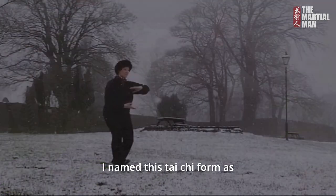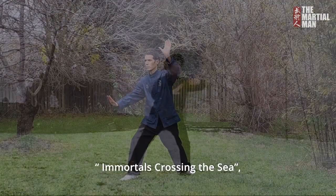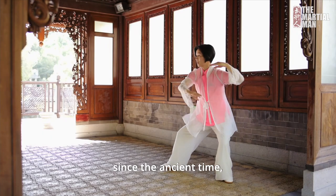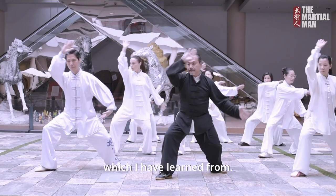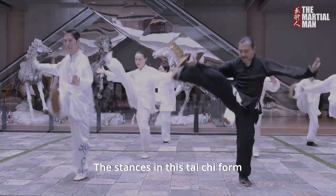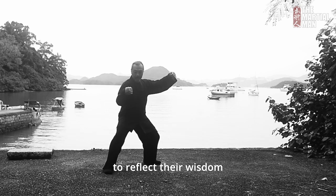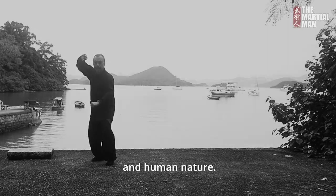I named this Tai Chi form as Immortals Crossing the Sea, a popular Taoist legend among the Chinese since ancient time, to show my gratitude to the Tao which I have learned from. The stanzas in this Tai Chi form include quotes of the legendary stories of the Immortals to reflect their wisdom in nature and human nature.